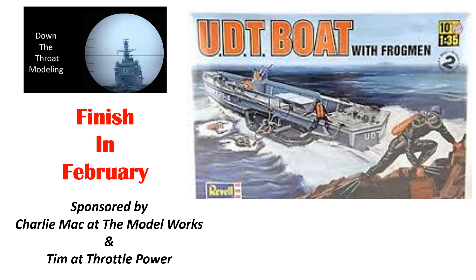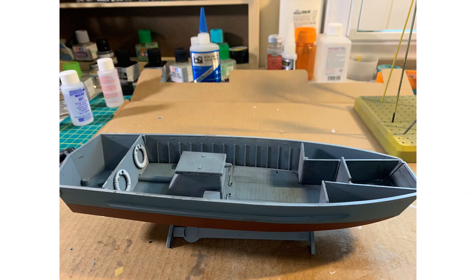Hello YouTube modeling community, this is Rick. I've got a very short slideshow update of my finished-in-February build of an LCPR as a working boat. I've got the main boat put together and I've started weathering.